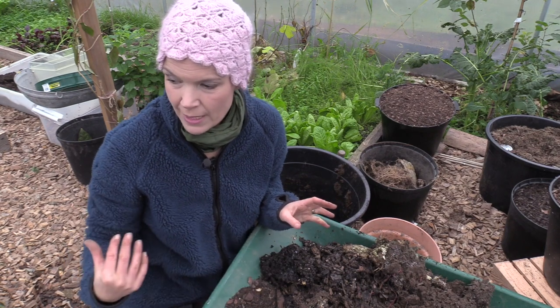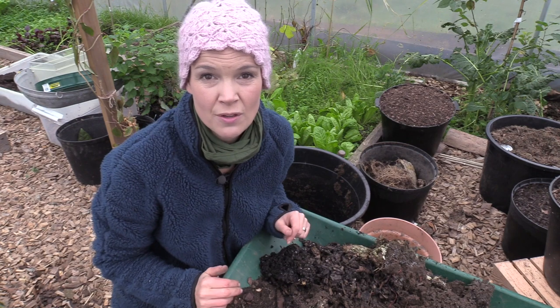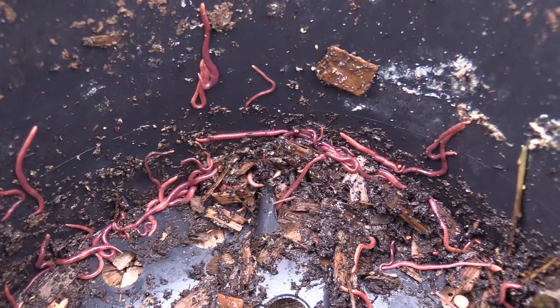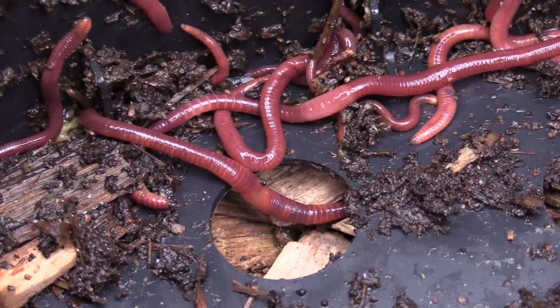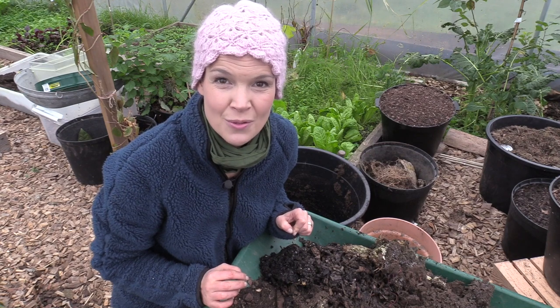In a pot, in a bed, in a greenhouse or polytunnel, outdoor in the main kitchen garden — wherever you can find the space. And in return you will have fresh and healthy soil that is better than anything you could buy. So take care of the worms and they will do the job for you.